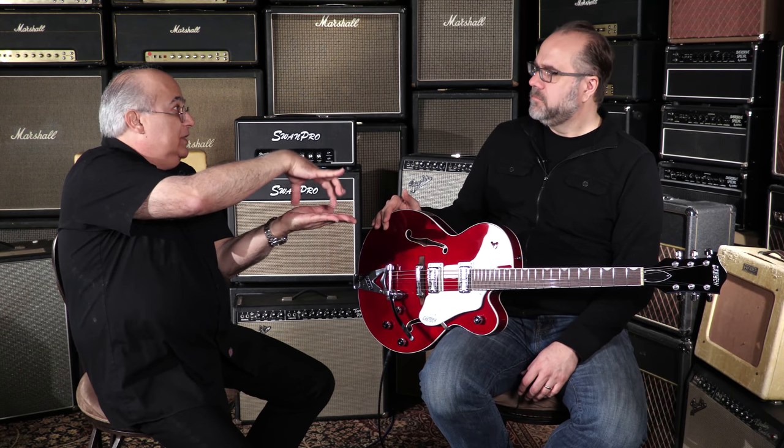Underneath the hood, inside the bodies, we've incorporated what is called ML bracing. In 1959, the 6120 Chet Atkins model had what we call trestle bracing — spruce wood that looks like a train trestle, connecting the top of the body with the back via four legs. ML bracing uses only two legs, which stiffens the top, provides a big wide open sound on hollow body guitar, makes it more high-gain friendly by stiffening it, and makes the guitar a little bit lighter as well.